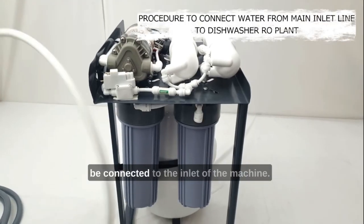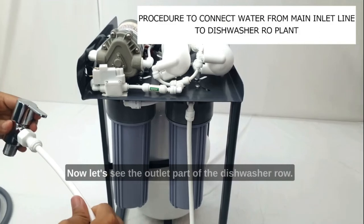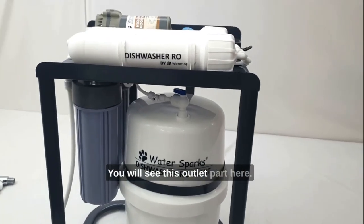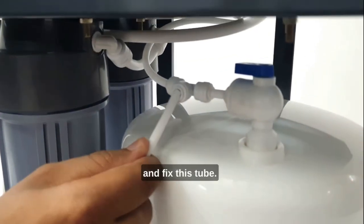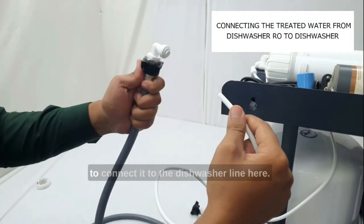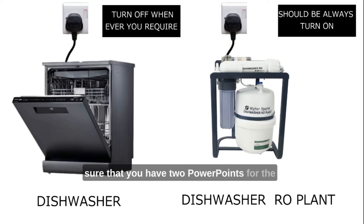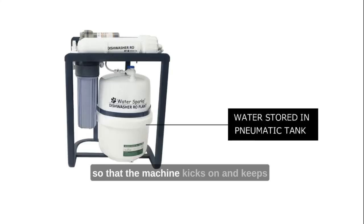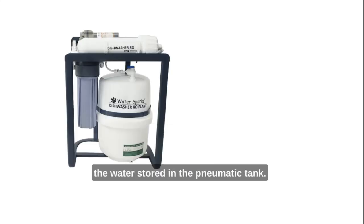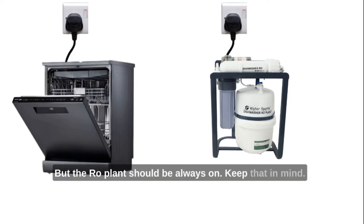The other end of the tube has to be connected to the inlet of the machine — push it in very hard so that it goes inside and the job is done. For the outlet part of the dishwasher RO, you will see the outlet here, which you have to connect to the dishwasher by pushing the tube in hard and fixing it. Now it's all set. Make sure you have two power points — one for the dishwasher and one for the RO plant. The dishwasher power point should always be on so the machine kicks on and keeps water stored in the pneumatic tank. The RO plant should always remain on — keep that in mind.